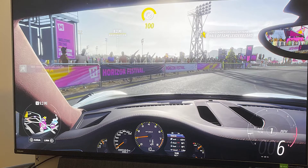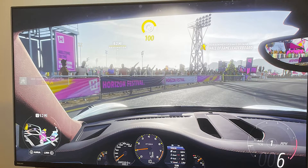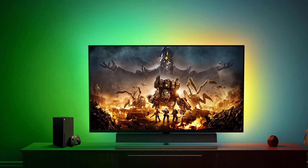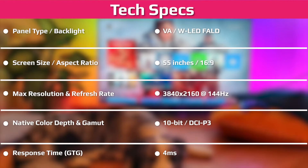Jumbo panels blur the lines between computer monitors and televisions. If you stick with a TV, you can enjoy a cheaper but potentially less feature-rich big-screen experience. But if you get a jumbo monitor, you're more likely to get additional features like a fast refresh rate, DisplayPort connectivity, and adaptive sync. Either way, there's nothing like gaming on a huge display — something the Philips Momentum 559M1RYV easily demonstrates.